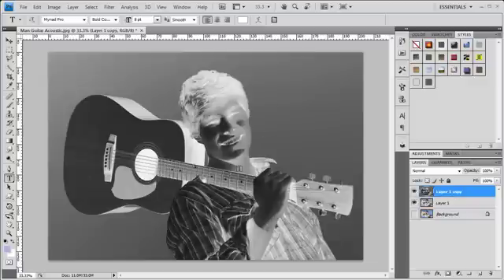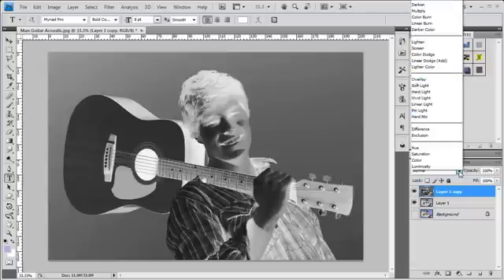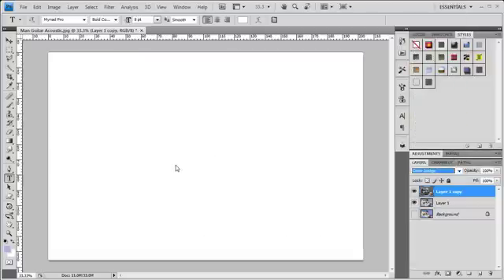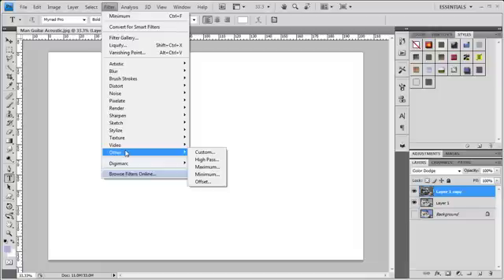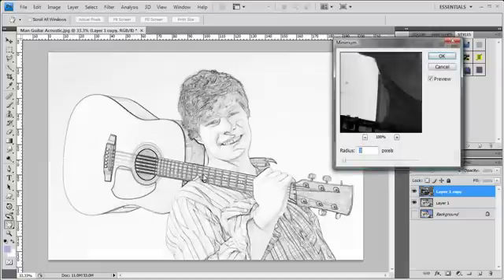We're going to turn this layer off — that's our original background layer. Now the top layer, we're going to invert this with Control-I, Command-I on the Mac. Make it look like a negative — kind of whacked, right? And we're going to change the blend mode to Color Dodge, and it makes the whole thing disappear — but it hasn't actually disappeared. We're going to go up to Filter > Other > Minimum, and look at that — it came back nice and slick-looking!